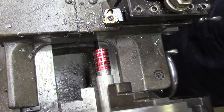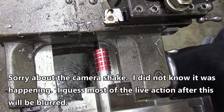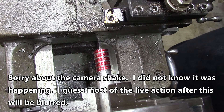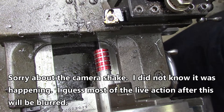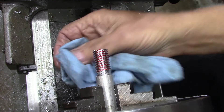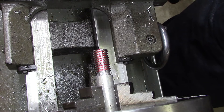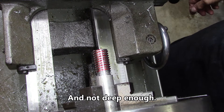Can you believe that? That is dead center. So we're going to cut 36 thousandths deep on this and see what we've got. I think I'm going to make a nut for this too, if it looks like it's going to work out okay. I don't believe I'm getting any more chips off, so we'll move on.